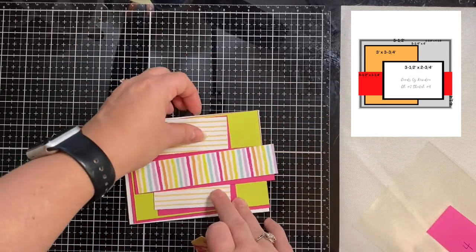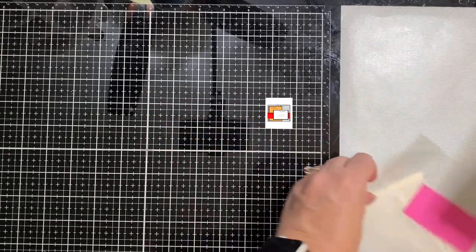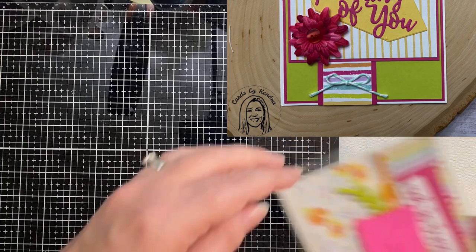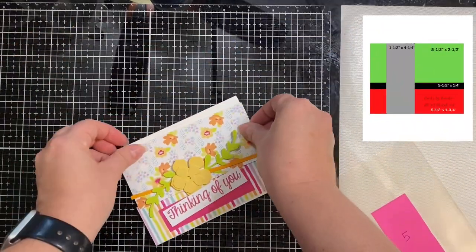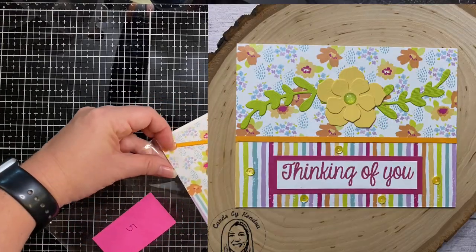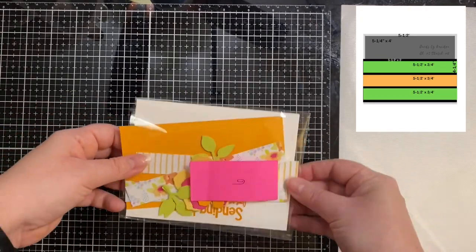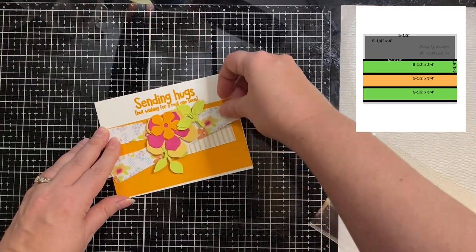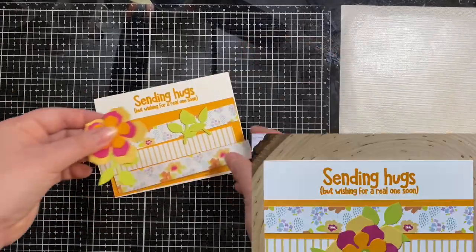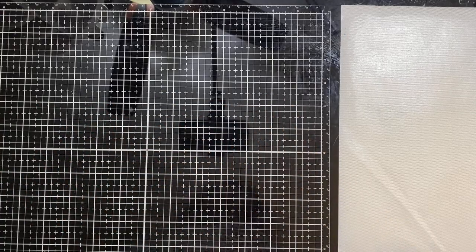Card sketch 4 had Thinking of You turned to portrait orientation since it looked much better that way. The next card didn't use the gray strip because it didn't leave enough room for the sentiment, but I love those stripes. I stamped Sending Hugs directly on the card base and layered up the petals on the flower using the same colors as the pattern paper.